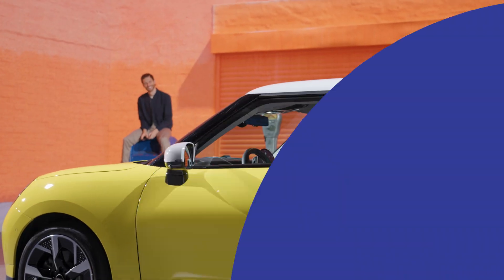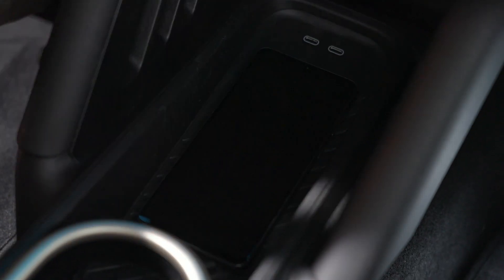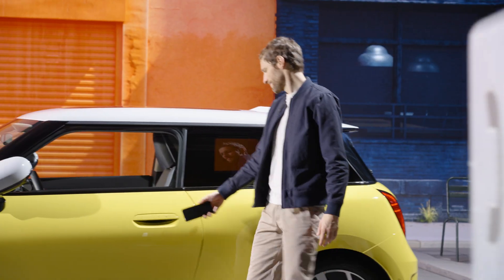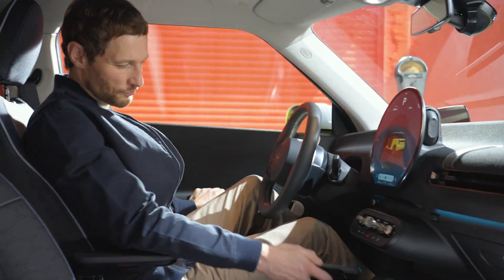If your smartphone is not equipped with ultra-wideband technology, to unlock or lock your car, hold the smartphone to the door handle. Place it in the wireless charging tray to start your Mini. The same works if your smartphone with ultra-wideband technology runs out of battery.